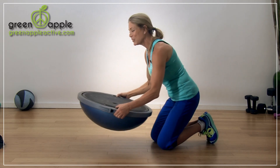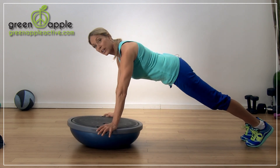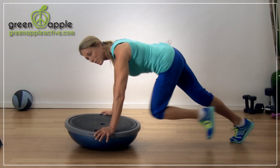So we're going to turn the BOSU over, hands on top. Take your legs back, get into a nice strong plank for me. And we're going to do mountain climbers — let's get some cardio. Here we go. Knees to the chest, and you just basically run in place, holding your balance.